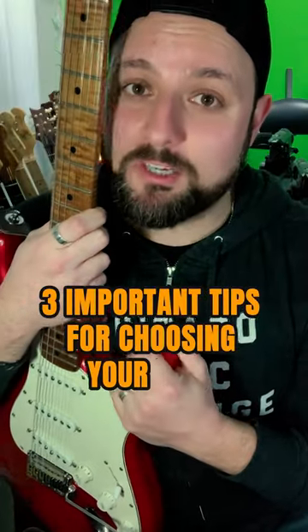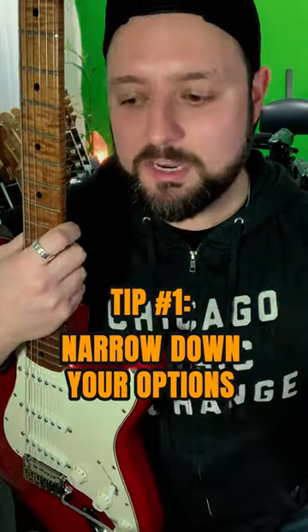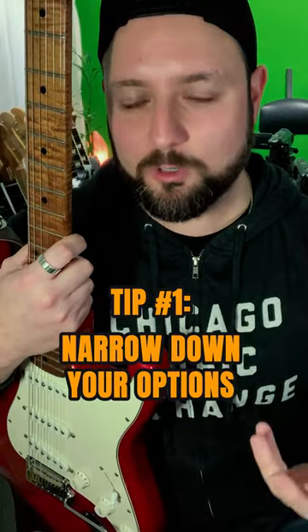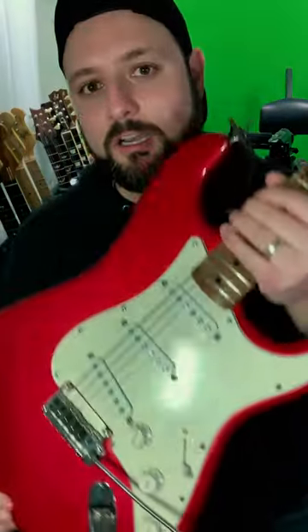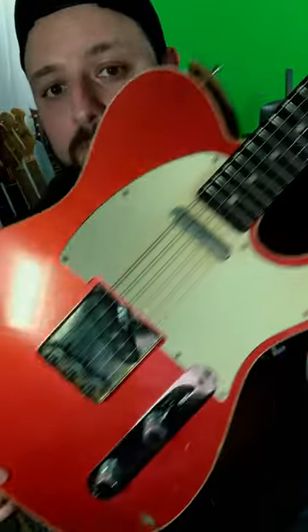Here are three important tips for choosing your next electric guitar. Tip number one: narrow it down to your basic food groups when it comes to electric guitar. What I mean by that is thinking in terms of the Stratocaster, the Telecaster, and the Les Paul. The point of narrowing it down is you want to find out fundamentally which basic food group appeals to you the most.